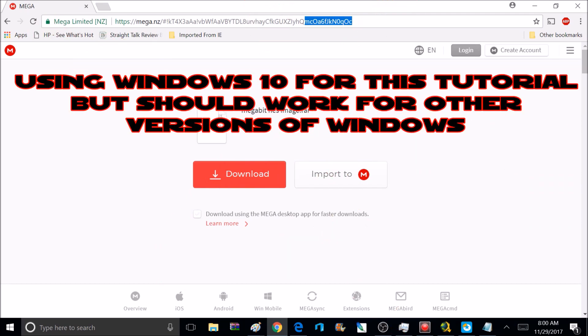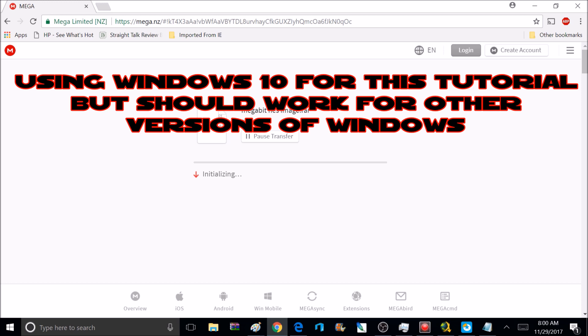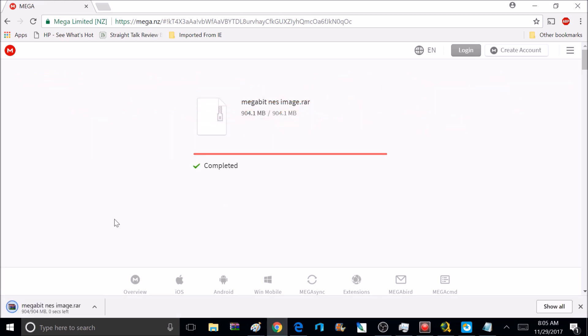The first thing you want to do is go to the Mega link and download it — the link will be in the description. The download includes a RetroPie image with the NFC software already pre-programmed, plus instructions if you want to use your own RetroPie image. The download is just under one gigabyte, so it might take about half an hour depending on your connection speed. For me it took about 20 minutes.